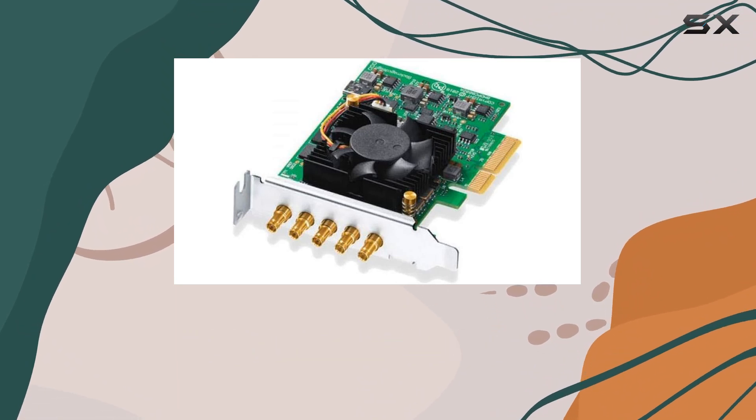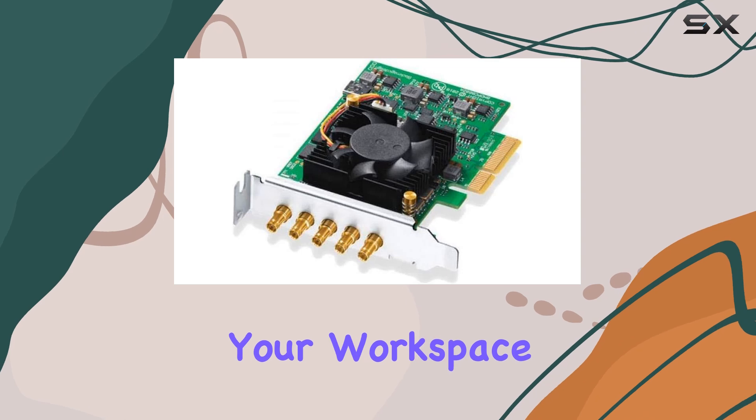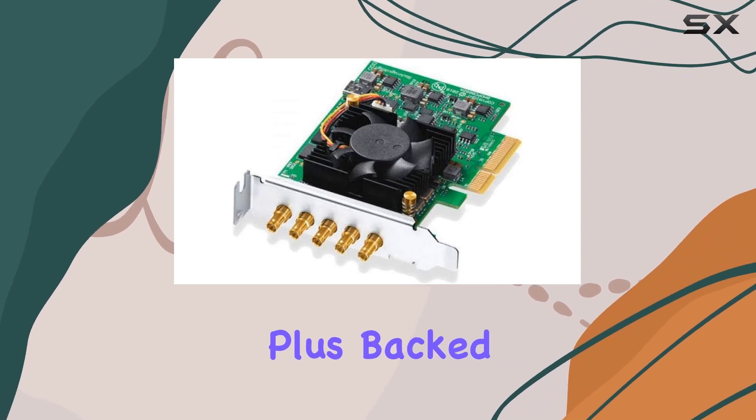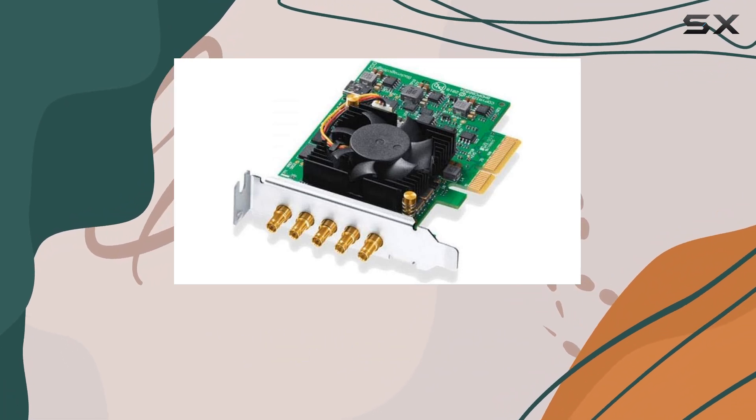Installation is a breeze thanks to its PCIe interface, and with a compact form factor, it won't clutter your workspace. Plus, backed by Blackmagic Design's 3-year limited warranty, you can trust in its reliability for years to come.